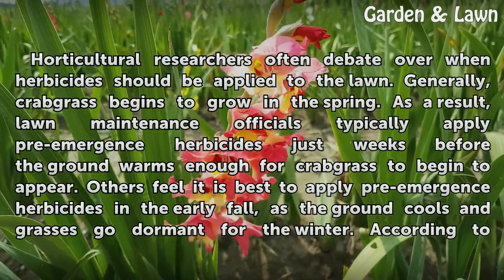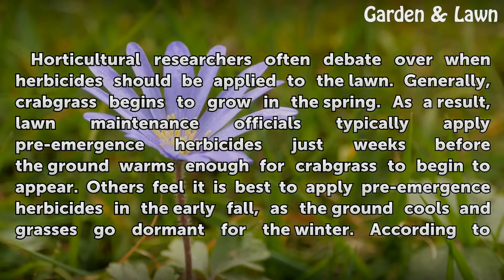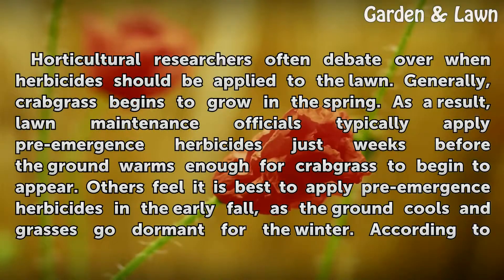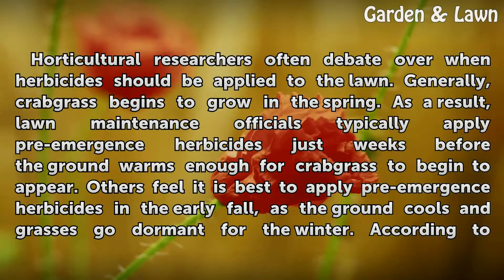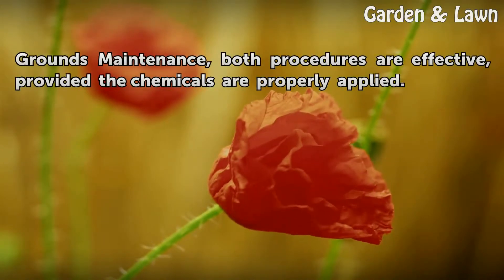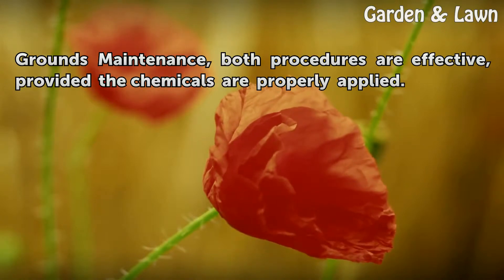Horticultural researchers often debate over when herbicides should be applied to the lawn. Generally, crabgrass begins to grow in the spring. As a result, lawn maintenance officials typically apply pre-emergence herbicides just weeks before the ground warms enough for crabgrass to begin to appear. Others feel it is best to apply pre-emergence herbicides in the early fall, as the ground cools and grasses go dormant for the winter. However, according to Grounds Maintenance, both procedures are effective, provided the chemicals are properly applied.